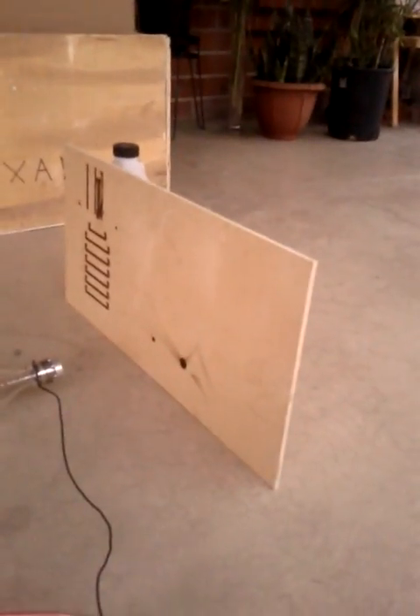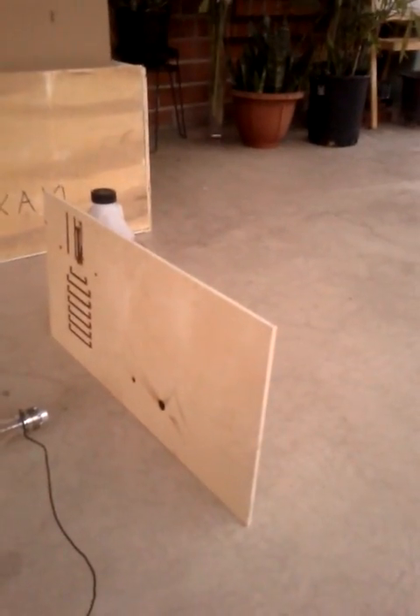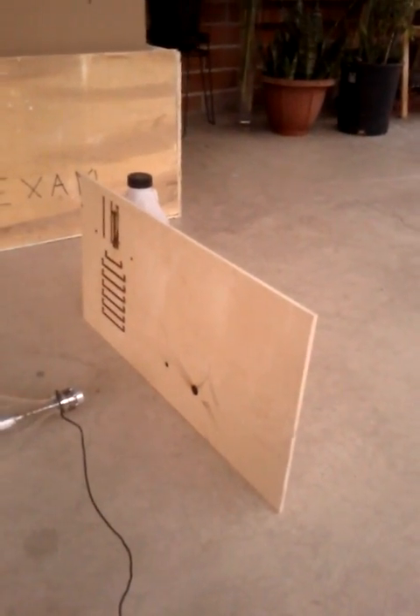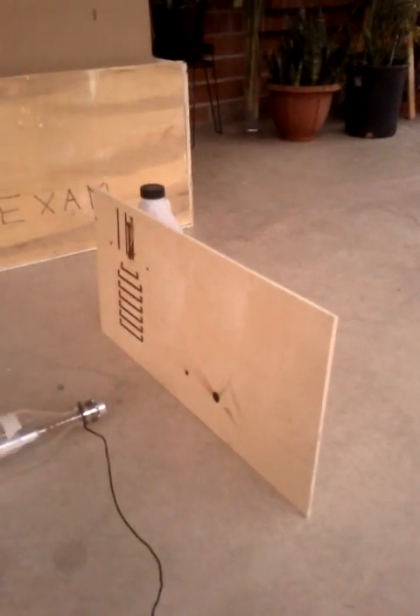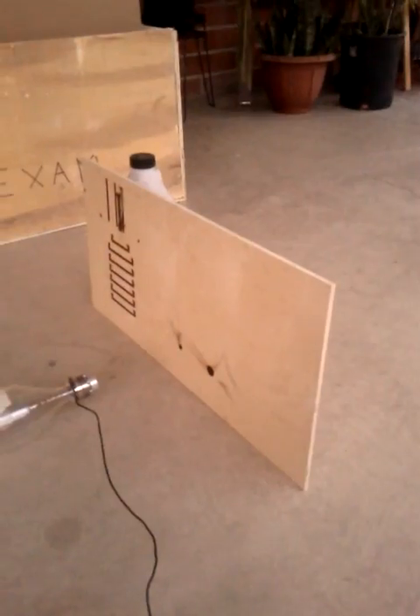Alright, so we have a good laser tube. Fire it a few more times. Boom! Ha ha ha! Well, as you can tell from my voice, I'm giddy about this, because that means I can move forward with assembling that monster over there, and putting this guy in there.